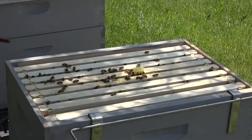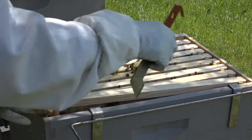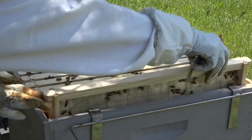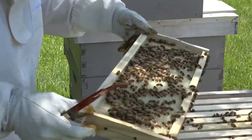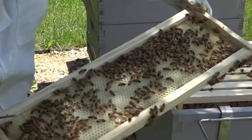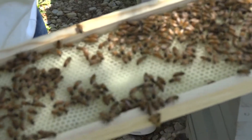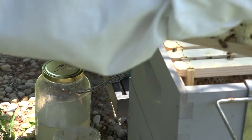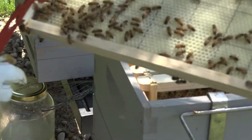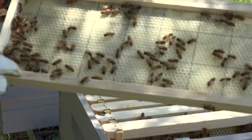There seems to be a nice general distribution of bees on all the frames. Last week there was very little comb buildup on these frames. Today, frame eight — the inner part — is pretty well built up. The outer side has a very shallow comb, but we can see they are working.